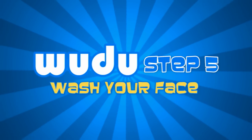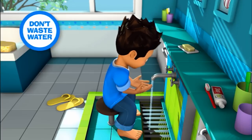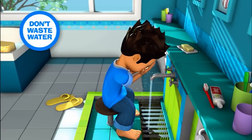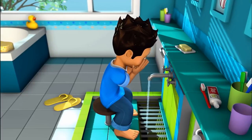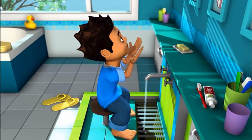Step 5. Wash your face completely from your forehead to your chin and from right ear to the left ear. If you have a beard, then run your wet fingers through it.